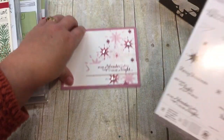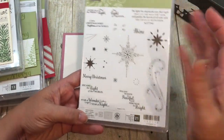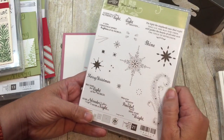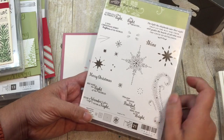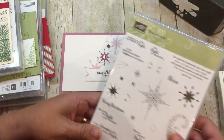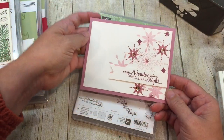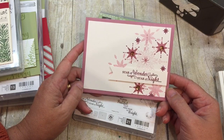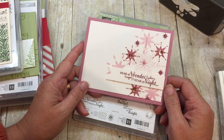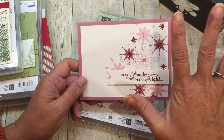Last but not least is probably the best set in the holiday catalog — oh, I can't say that, they're like my kids, I can't pick just one. I really do like this set; it is so beautiful. There are gorgeous stamped images that coordinate with even more gorgeous framelits. Here's a really simple card I made using the stamp set. I love the different color combo and the fun embellishments. So easy — love it.